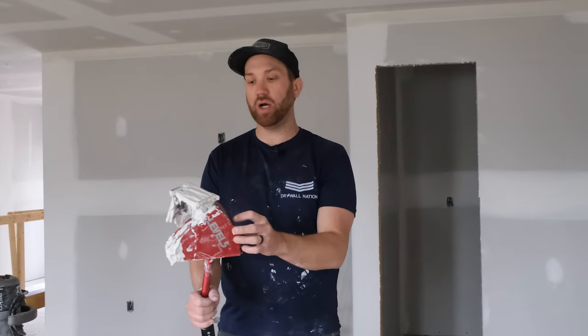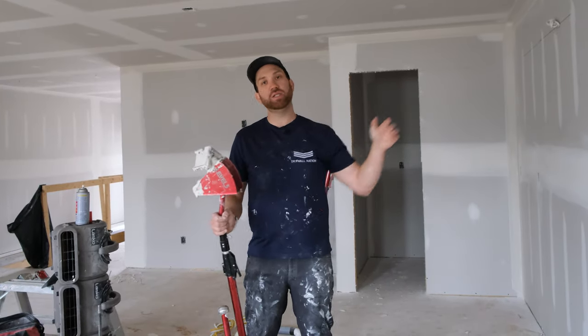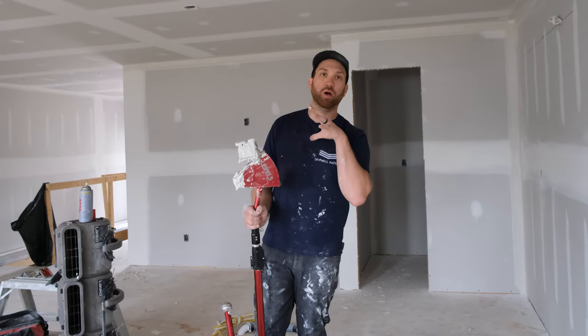Hey, what's going on everyone? Welcome back to our corner applicator video series. In this video we're going to be talking about how to clean your corner applicator when you're done with it. Now if you haven't seen the earlier videos in this series, make sure to check them out — we talked about what a corner box is and what it does.